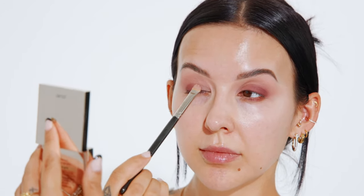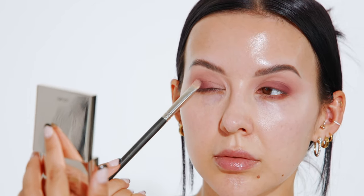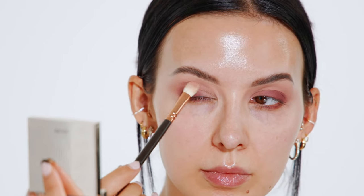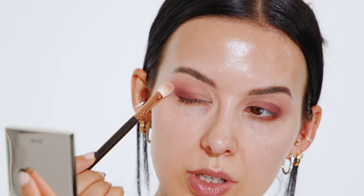Repeating that step on my other eye, packing that color onto my eyelid and still avoiding the inner corner, focusing on the outer corner and halfway across. Going back in with a clean blending brush to diffuse that line. I'm using really delicate, light pressure because these shadows are super pigmented and tend to move around easily. I want to keep the color where I applied it and just softly blend out the edges — keeping it really light and tight.